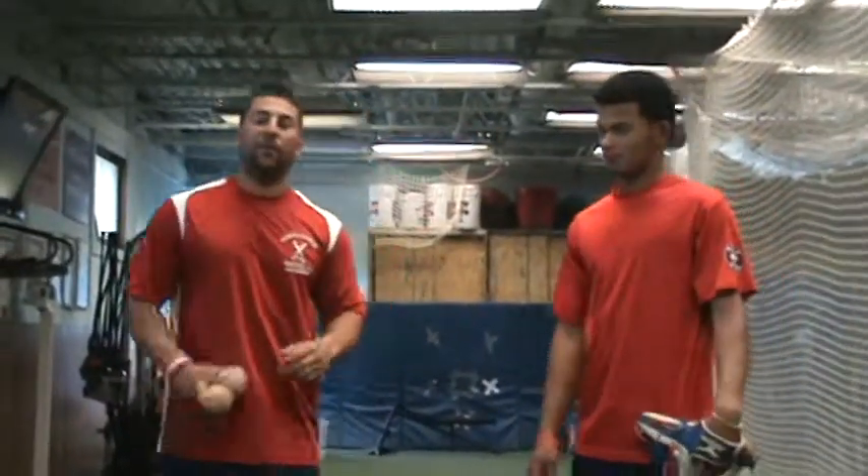How you doing? This is James from the Highland Training Academy. I'm here with Eddie, one of my middle infielders from my 18U team, and today we're going to talk about ground balls.